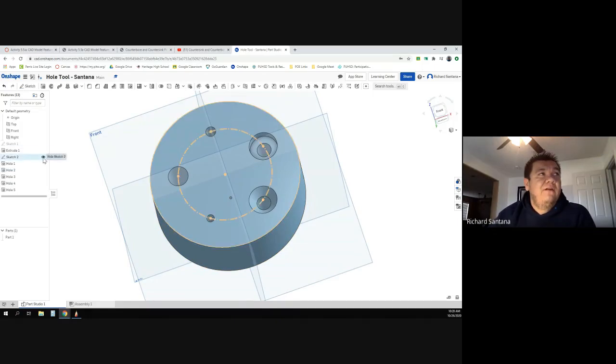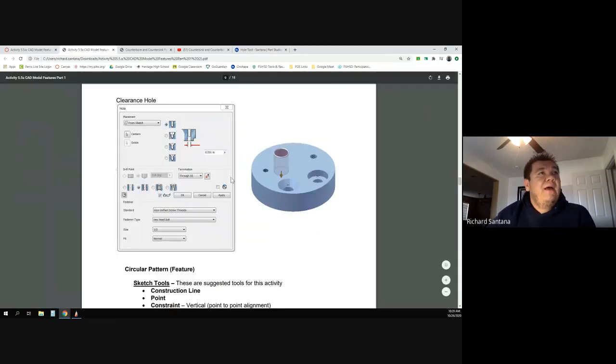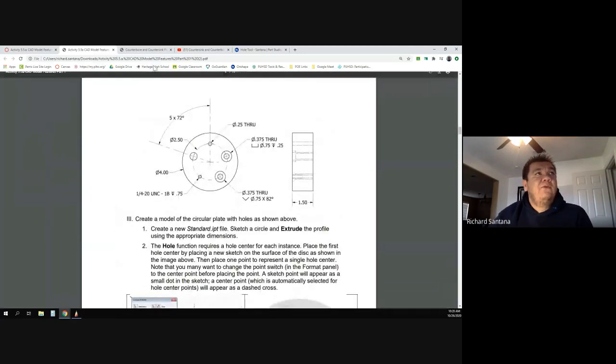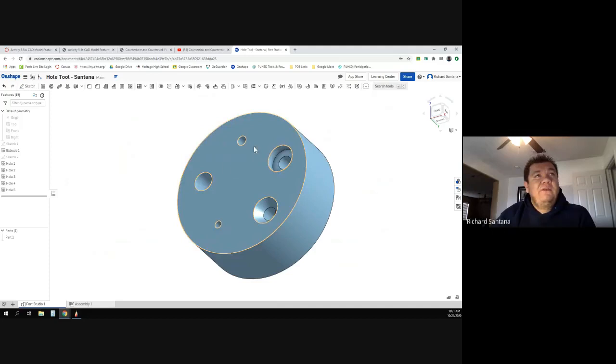Now I can turn off the sketch by hitting the little eyeball, and turn off all the planes and origin — and there's our end product. That should be the whole assignment. When you take a screenshot, make sure it's at an angle like this so I can see the counterbore and the countersink look. As long as it mostly looks like that, you should be good.